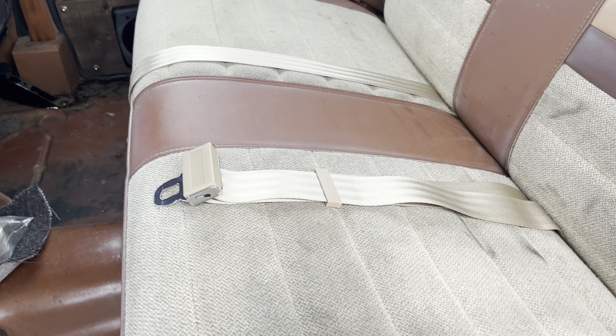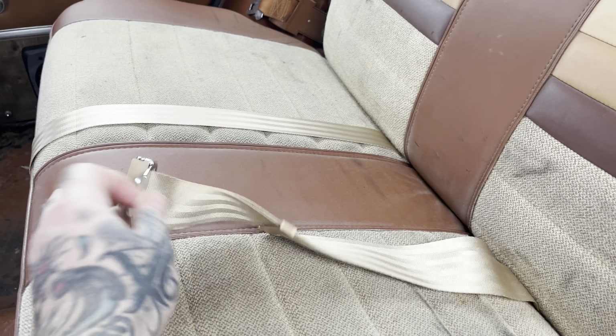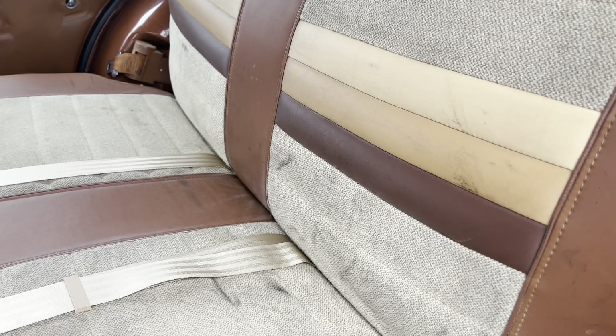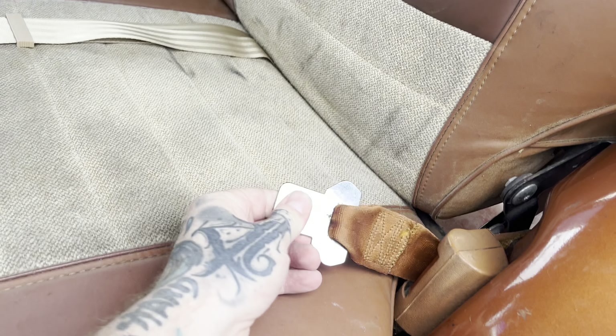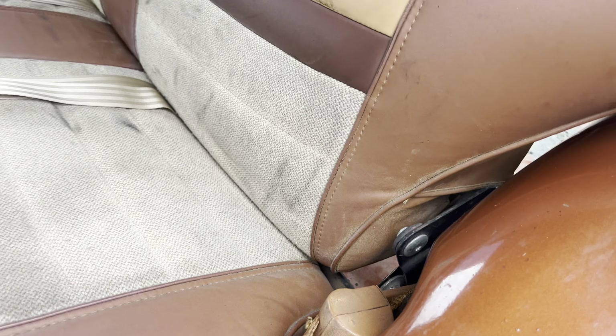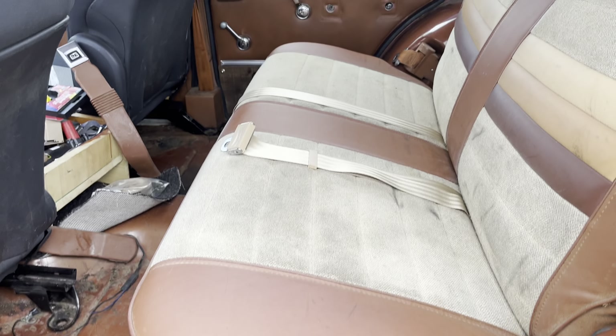I did end up getting the seatbelt mounted for the kiddo — just a simple Speedway lap belt, mounting it to the inside two bolts for where the female end will go. I had the boys at work torching on these and they were not coming. They torched both sides and they just were not going to come out.